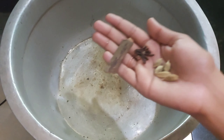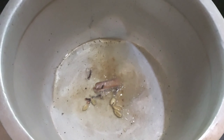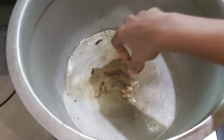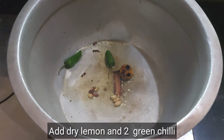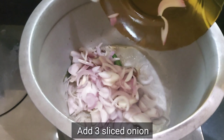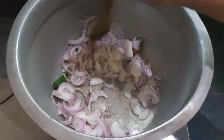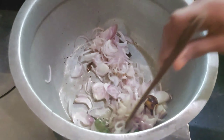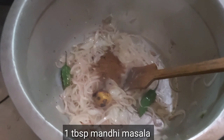Add 7 grams of salt in the pan. Add 2 cloves of salt in the pan. Add 3 tablespoons of salt in the pan. Add 2 tablespoons of salt in the pan.